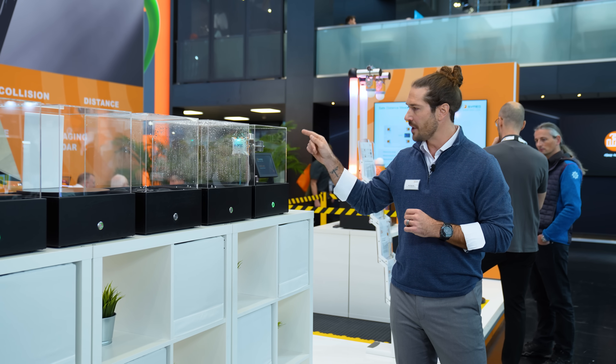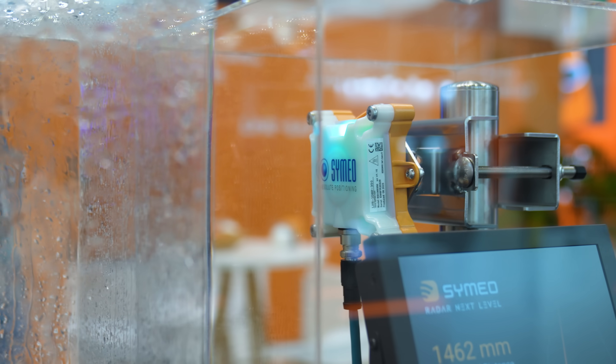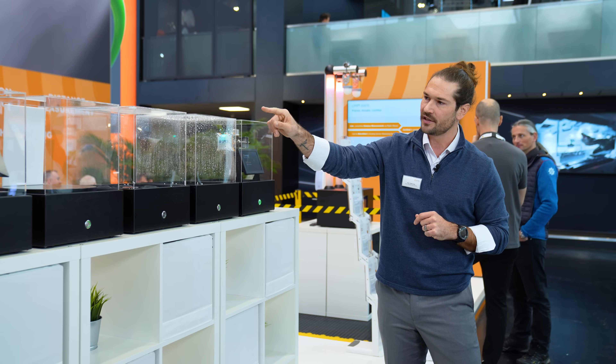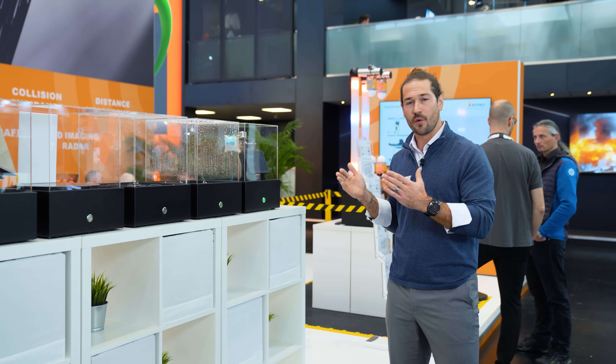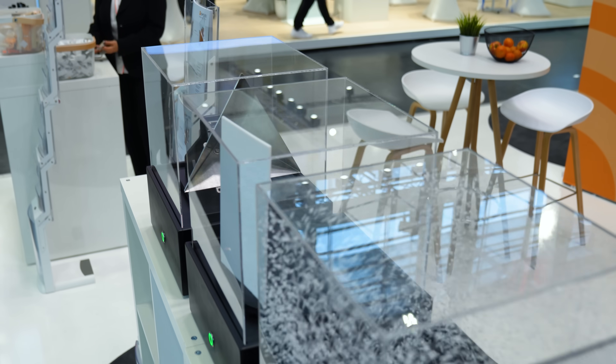There is a transmitting and a receiving antenna. The radar beam is emitted through the transmitter and travels to the reflector, where the energy is concentrated, then travels back to the receiving antenna. At this point we are able to accurately measure the distance to the target.